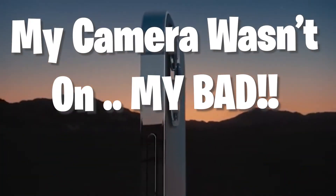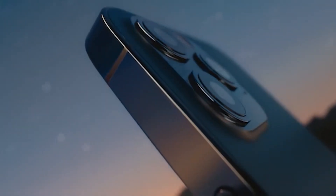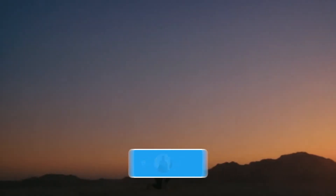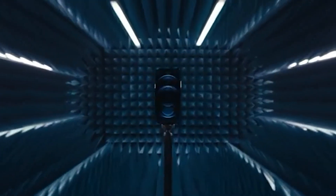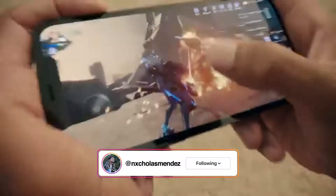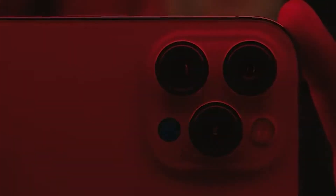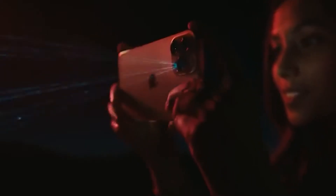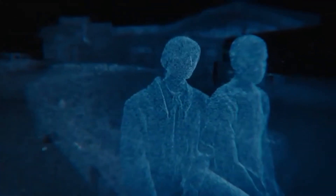Alright, welcome back to another video on the channel. Today we are doing another review — the new iPhone 12 Pro Max. I'm honestly super excited just because I love the way it looks. They really brought back the iPhone 5 and 4 look where it's more boxy instead of round, and it doesn't have glass like the iPhone XS Max I previously had. I didn't want to get the 11 because it looked exactly the same. So without further ado, let's hop right into it.